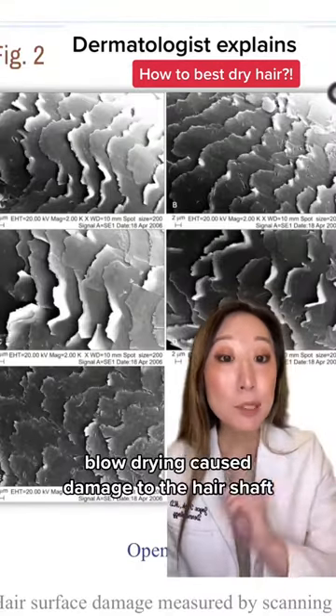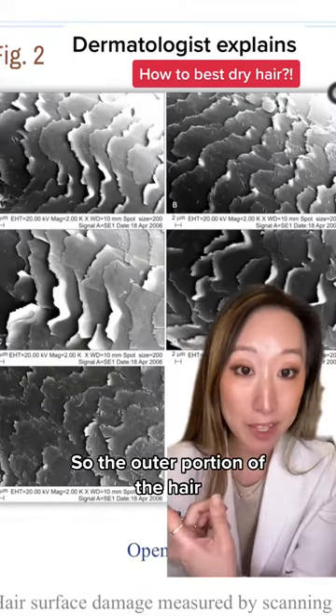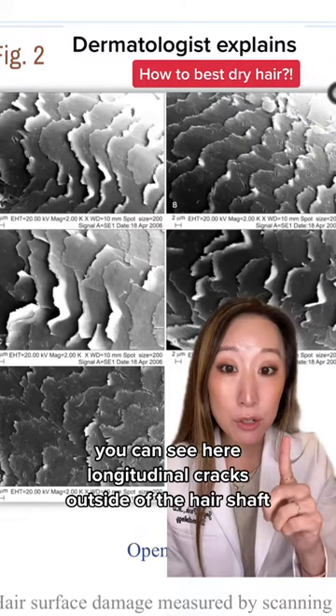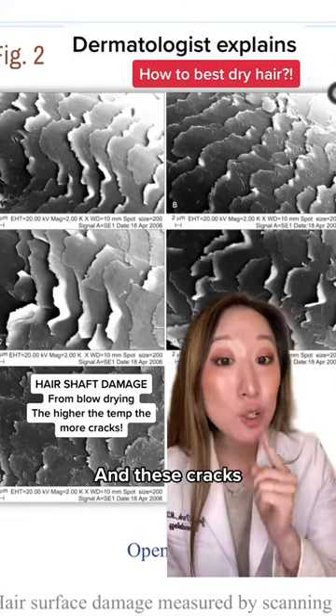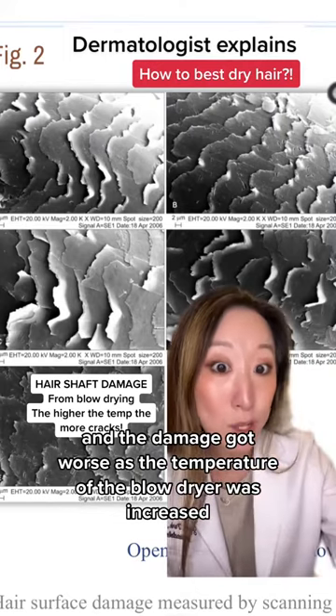As you might have guessed, blow drying caused damage to the hair shaft — so the outer portion of the hair. You can see here longitudinal cracks outside of the hair shaft, and these cracks and the damage got worse as the temperature of the blow dryer was increased.